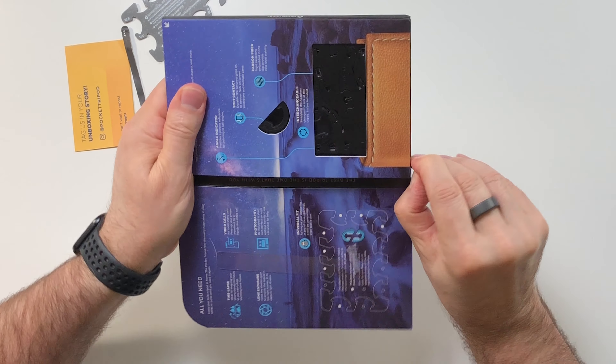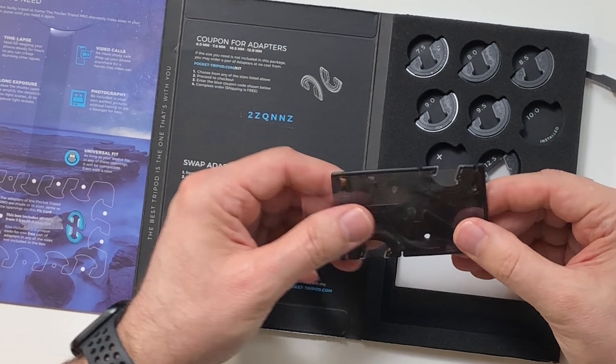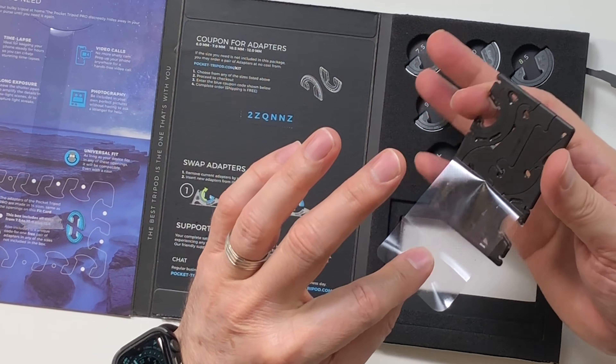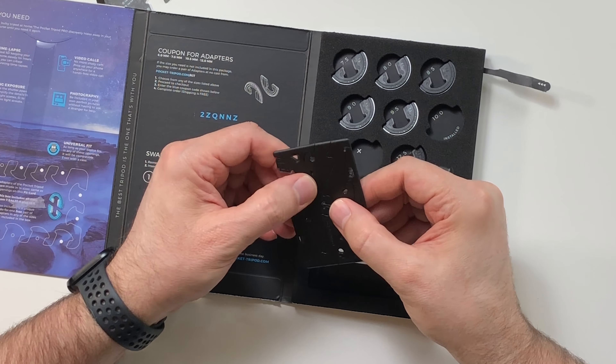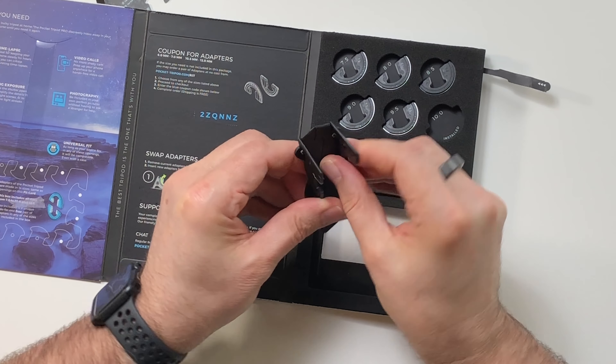I'll have to experiment and see if mine fits. It looks like this opens here — and here. And it looks like this is the actual unit itself. Wow, this is surprisingly light. I'm thinking from the looks of it there are pivot points here and a pivot point here. I think the way this works is this way, and this folds up here.